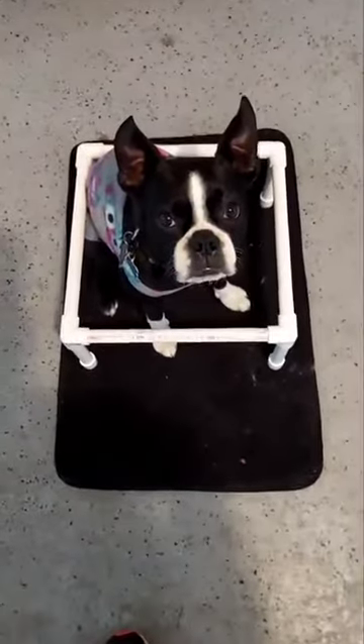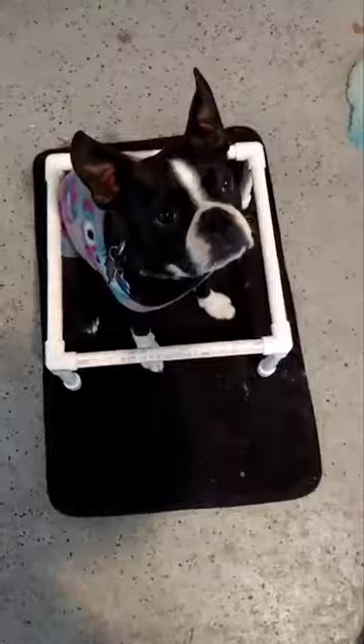Ready? Spin. Gismet. Spin. Hurry up. Come on. Gismet. Spin. Good girl. Good job.